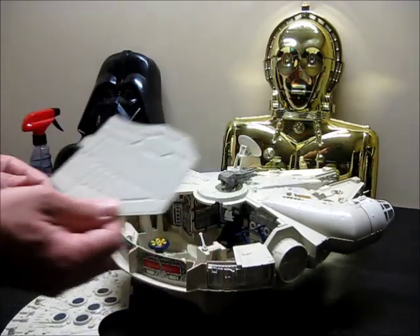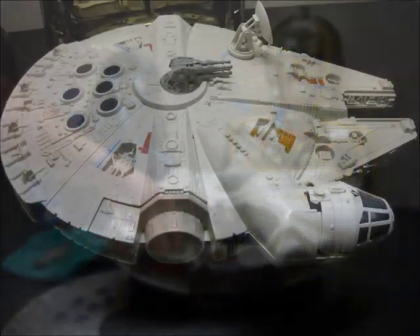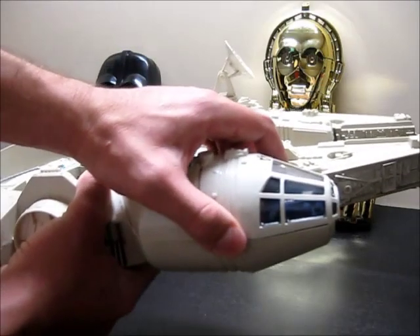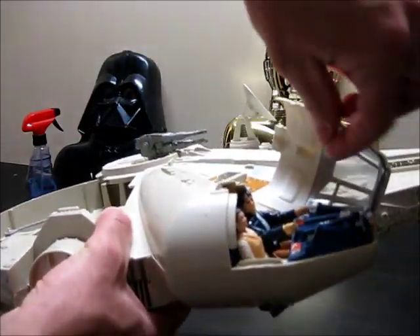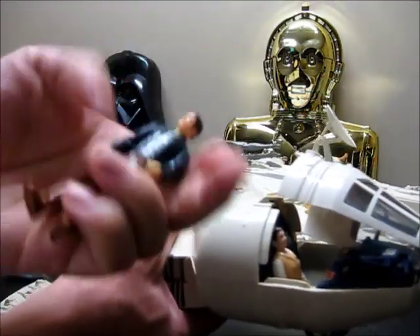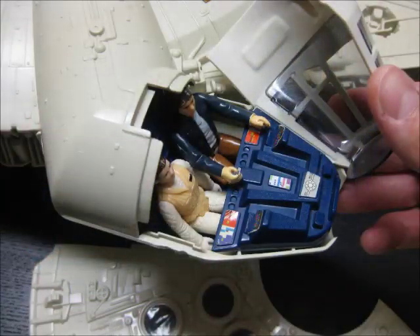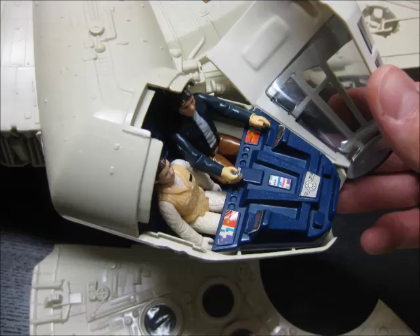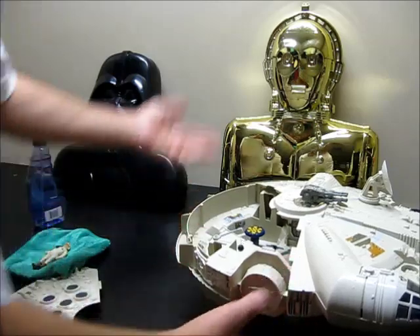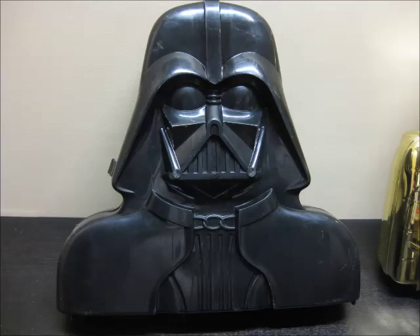I'll take some still shots of all these restoration jobs I did, because I don't know how well this is focusing on camera. But if you can't tell on the video, this stuff is shiny, shiny, clean. Let's see if I can bring the cockpit nice and close — open the canopy, let's see some shiny action figures. Pull this guy out. This guy was filthy. It's Bespin Han. Here's 3PO, Vader case — this thing was nasty. It smelled like cigarettes.